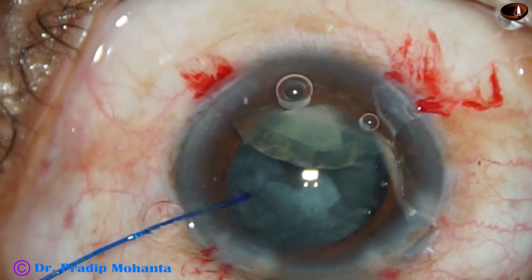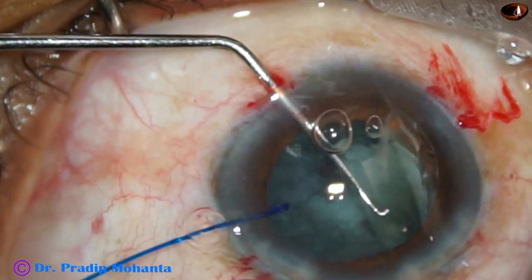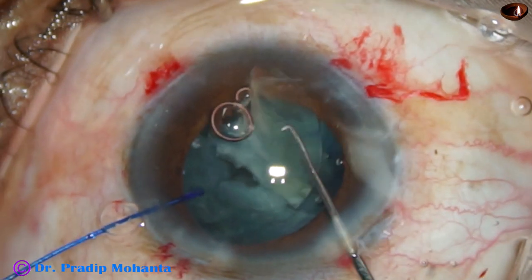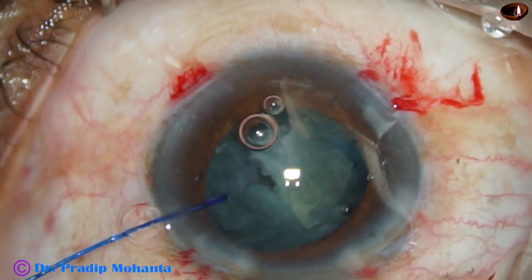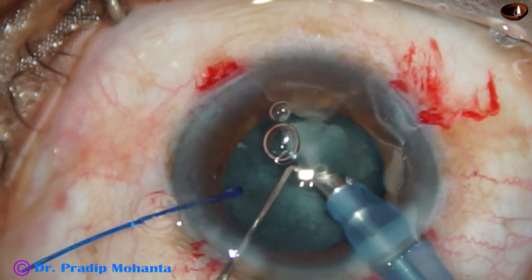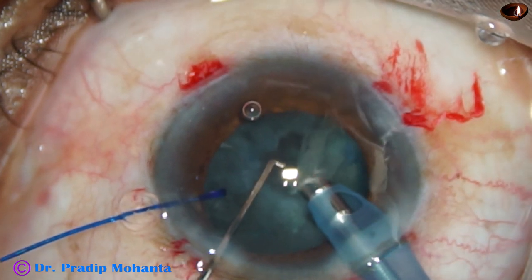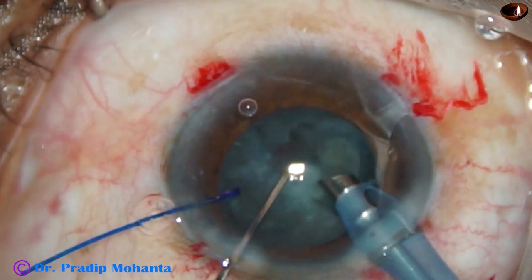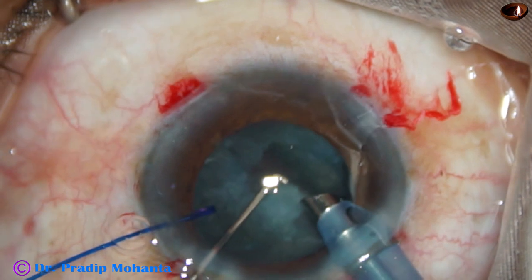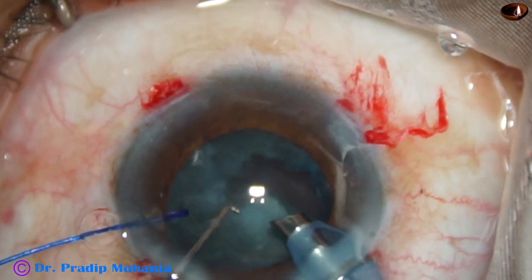I could make out that only the lower fragment could be emulsified, and the other fragment is not coming. So I come out, inject viscoelastic, and with the help of a Szynski hook, push it down to the iris plane. Then again go with the phaco needle. Unless we take care of the corneal endothelium and the posterior capsule, unless we are patient and cautious and proactive in such cases, disaster can happen at any moment.